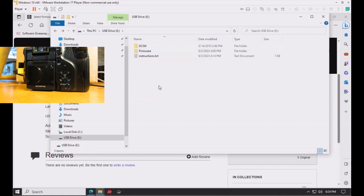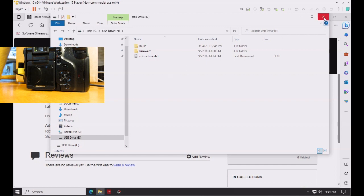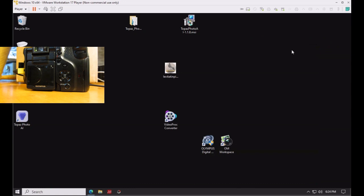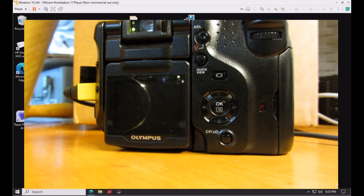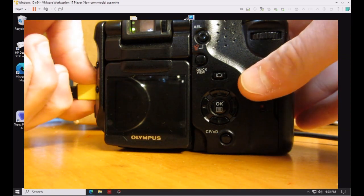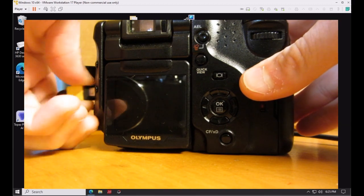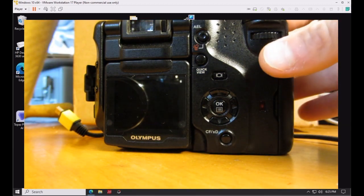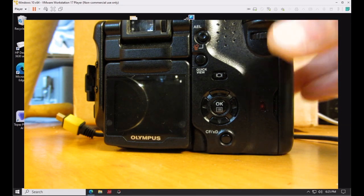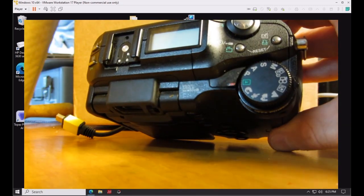At this point you'll be working strictly with the camera. Close out your windows on the computer — you won't need them anymore. The next step is to turn off the camera, disconnect the cable, and then set the camera to playback mode, which is the green symbol on the mode dial.